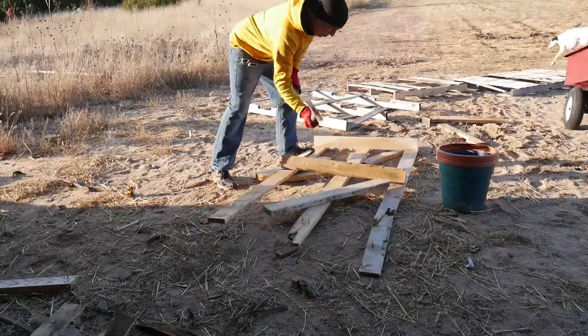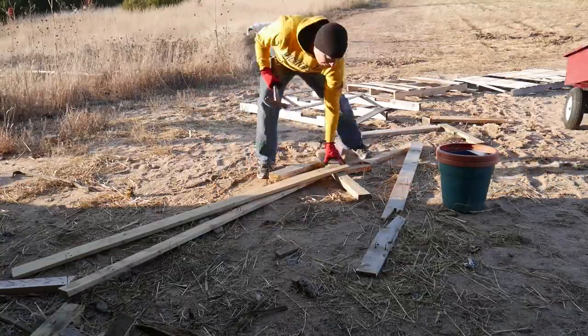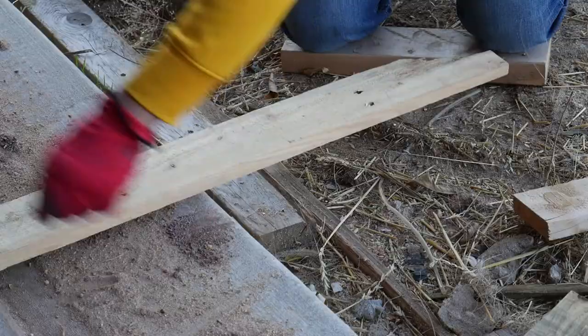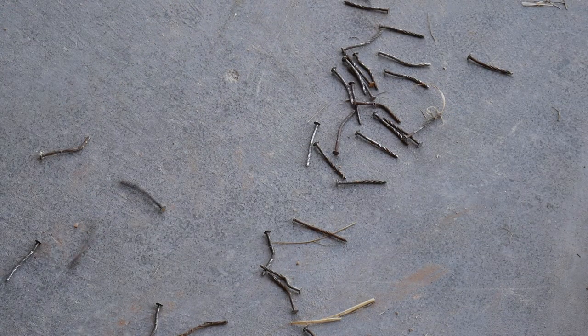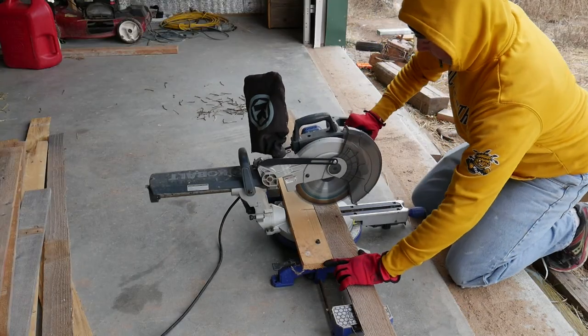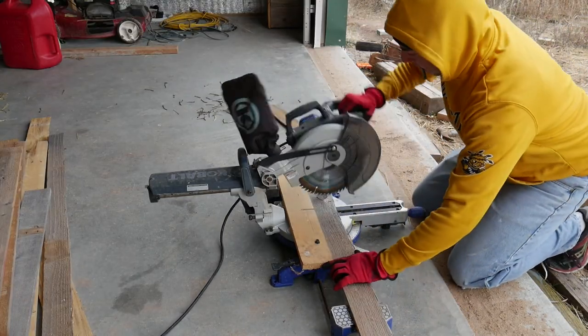To start off, I broke down a lot of pallets and then removed all the nails that I could. This took a lot of time because the nails in these pallets had a twist in them and were not meant to be removed. I used a miter saw to cut the pallet wood into a uniform length.